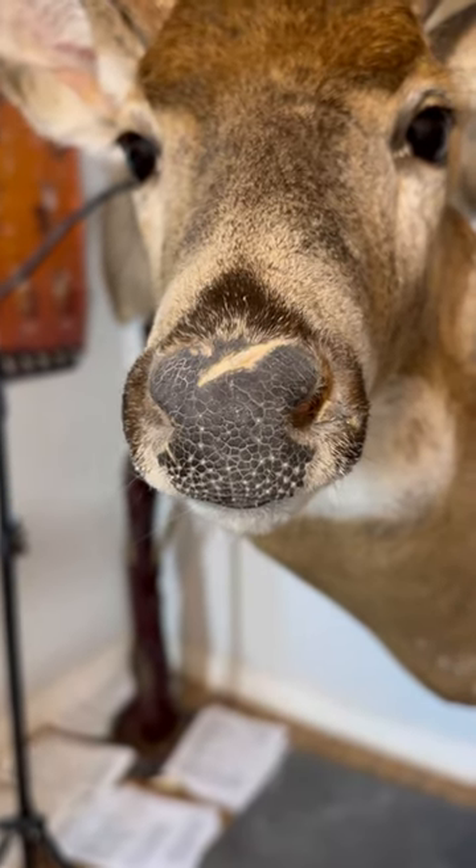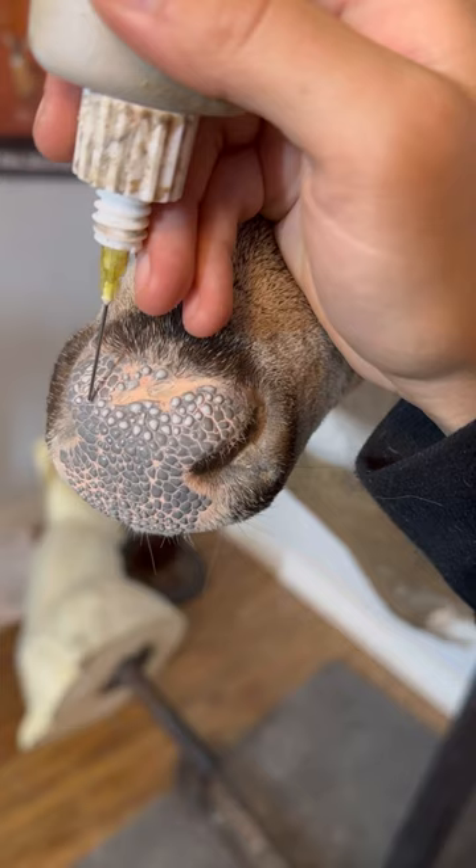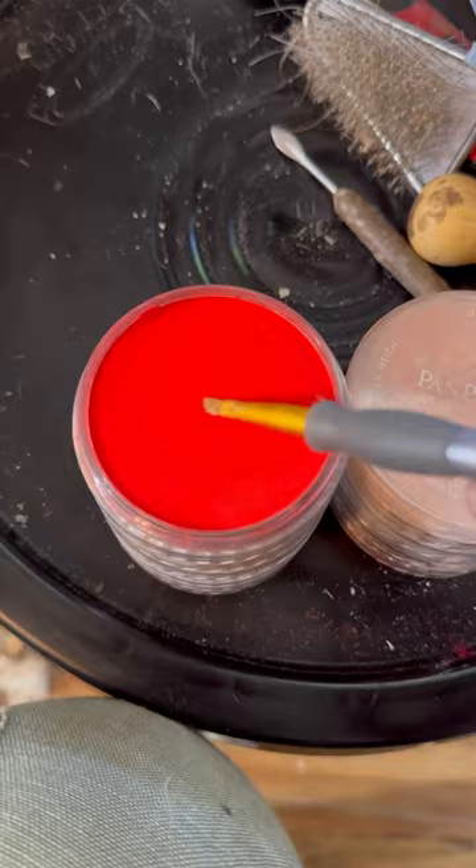I have this deer nose with a big scar on it, so I asked the customer if I could do something cool with it and he agreed. I started out by just finishing the nose like I normally would by adding nodules and painting. And my idea is to just turn this scar into a fresh looking wound.